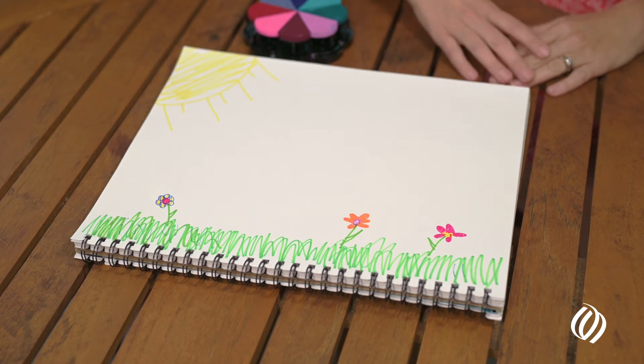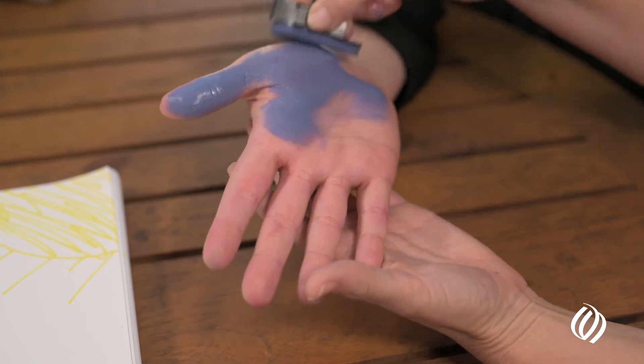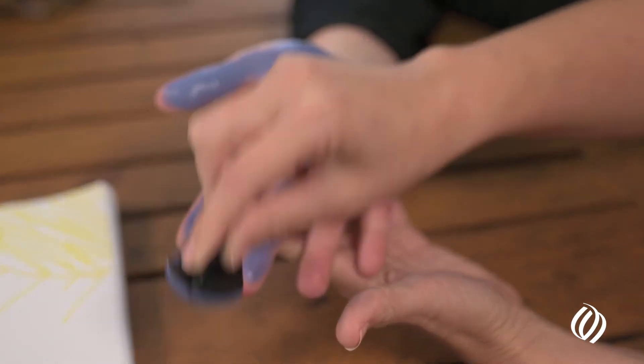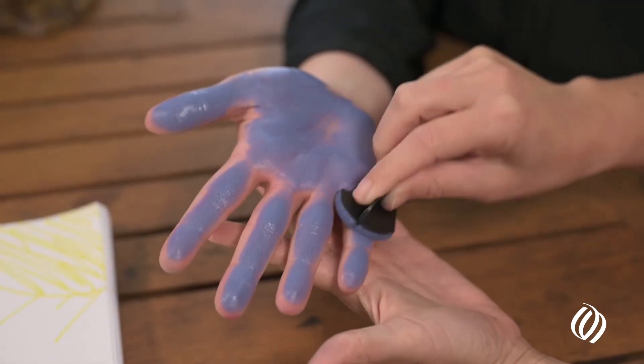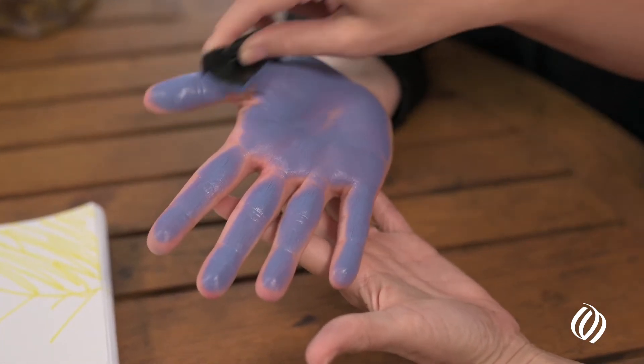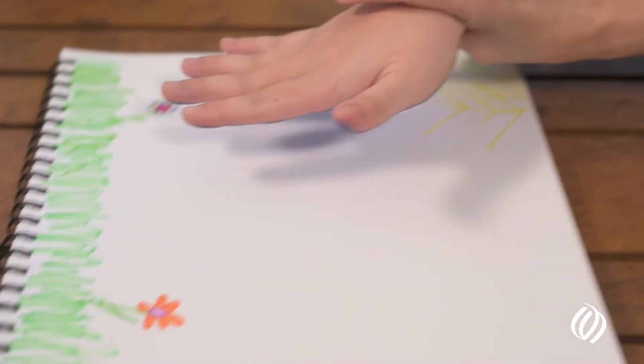It seems very elementary but it actually comes out really amazing. We use this sterile rubber stamp ink to help capture the lines, fingerprints, and handprints — sometimes even infant footprints — of our families and patients to create an individual masterpiece. It becomes a beautiful keepsake and they don't even realize they're making it.